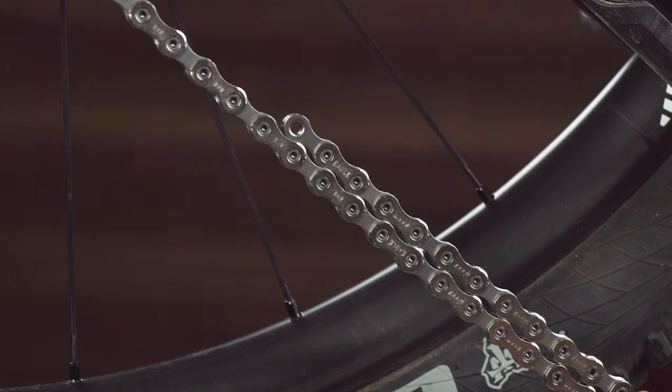To size the chain for an Eagle drivetrain on a full suspension frame, we need to add two links — one inner and one outer — to the wrapped length of the chain. Again, the chain length is specific to your drivetrain and bike, so consult the user manual.